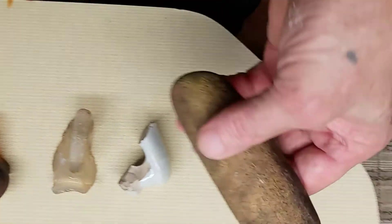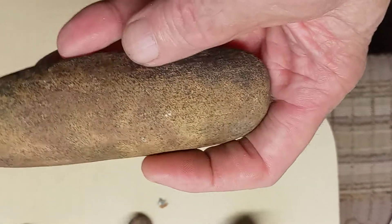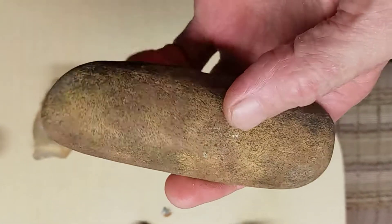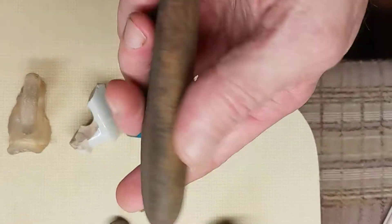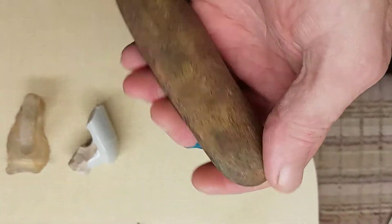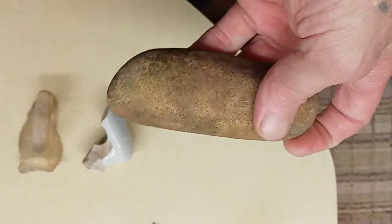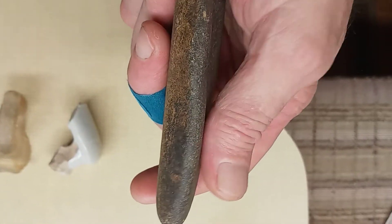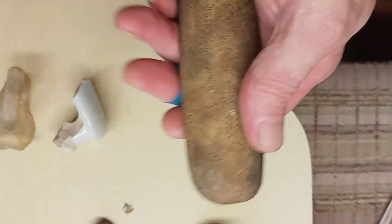Okay, now right here it's either a celt or an adze. I kind of think it might have been a celt because of the angles on it. It's a pretty hard artifact too, good and smooth all the way around.